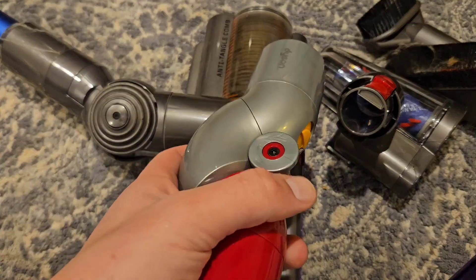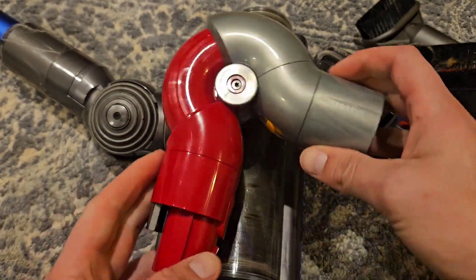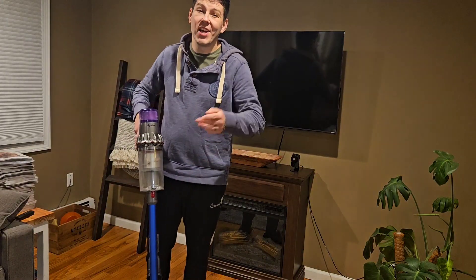You also get this little flexible piece where you can turn it into different shapes. If you're interested in getting a Dyson V11 for yourself, I'll leave a link in the description below so you can check it out.